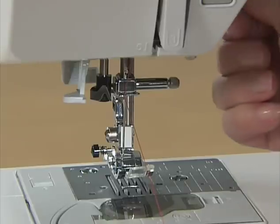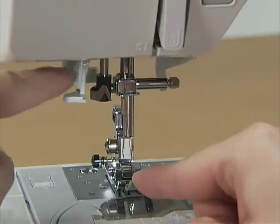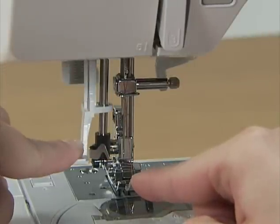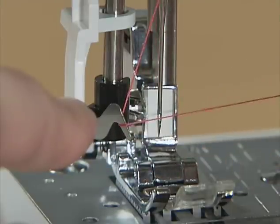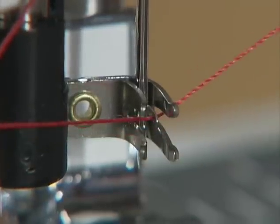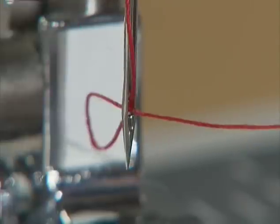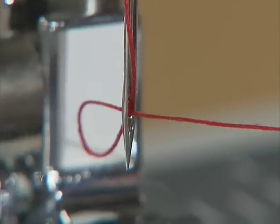Lower the presser foot. While slightly lowering the needle threader lever, hook the thread onto the guide. Fully lower the needle threader lever — the hook passes through the eye of the needle. Catch the thread onto the hook, then bring the needle threader lever slowly back in place and the hook will pull the thread through the eye of the needle.